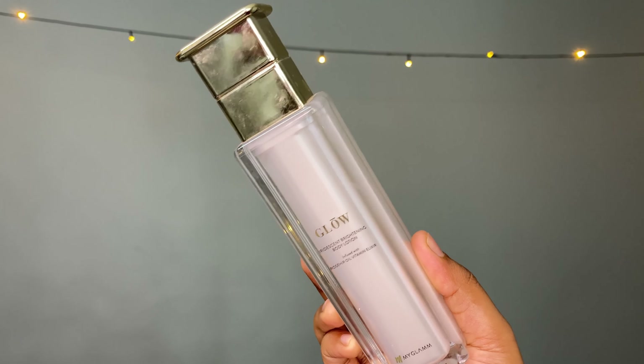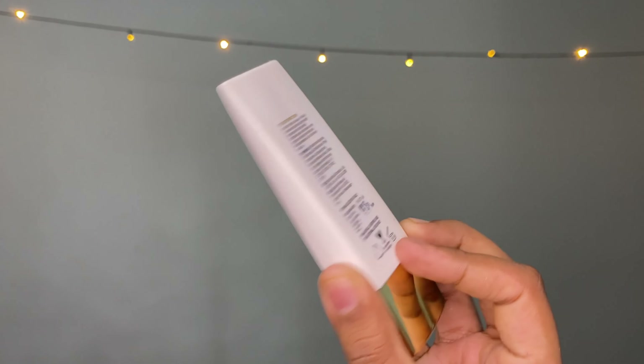I won't be using any moisturizer today because we are going to use the MyGlam Glow Iridescent Brightening Body Lotion infused with rosehip oil vitamin elixir — from the same range. I like to use it on my face because it adds an amazing glow. I take two parts on the back of my hands, then I'll mix it with the MyGlam Tinted Banana Primer.